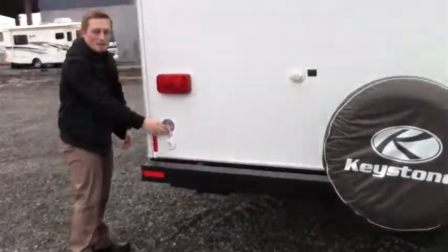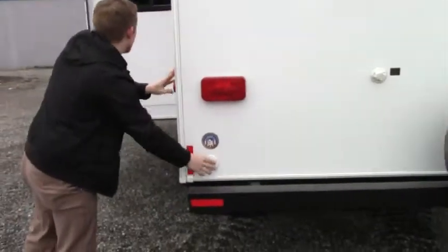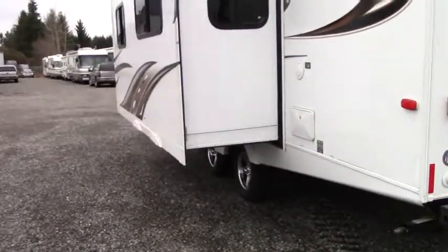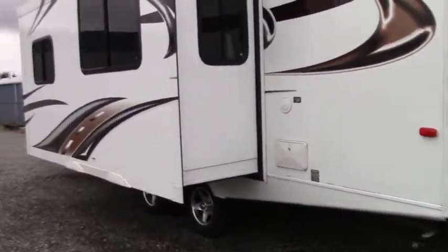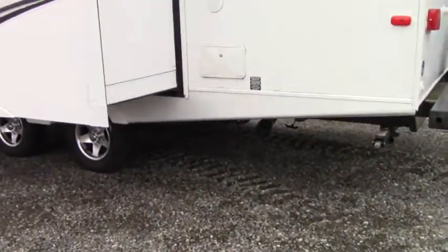Right here in the very back is an outlet — if you have a portable satellite and want to hook up to cable, that's where you do it. On the driver's side now, the big claim to fame is the slide room. Right down below we have the black and gray tank dumps so we can empty easily. And again, a good shot of the stabilizer jacks.